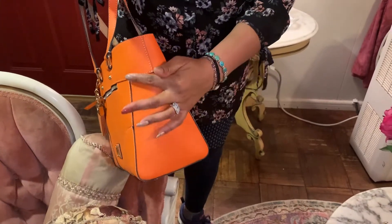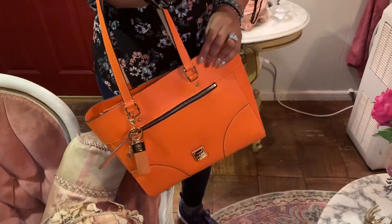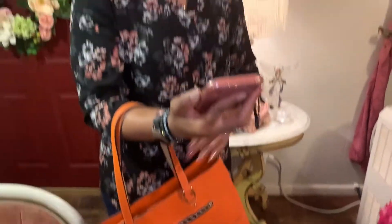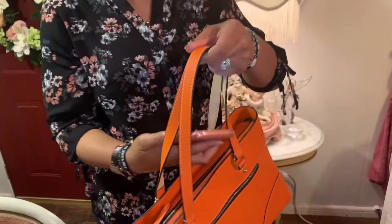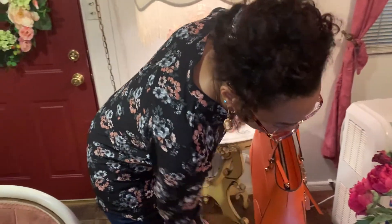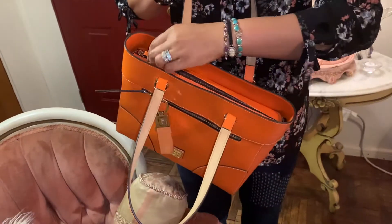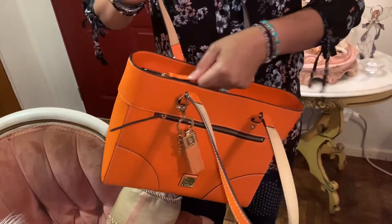The bag is 11 inches in height and 6 inches in depth, with a nine and a half inch handle drop. As you can see with the nine and a half inch handle drop, it has a little leather closure that's really easy to open and close.